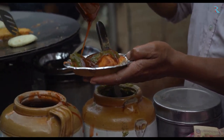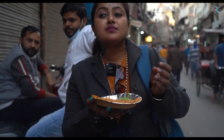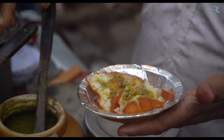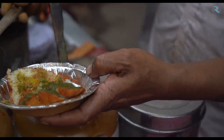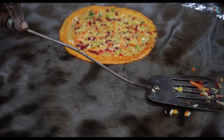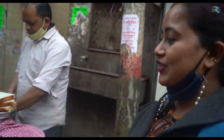This is Uncle Ji's bread. This is Uncle's warm and warm. This is green chutney, red shawls. We will fry the bread and then we will eat it.